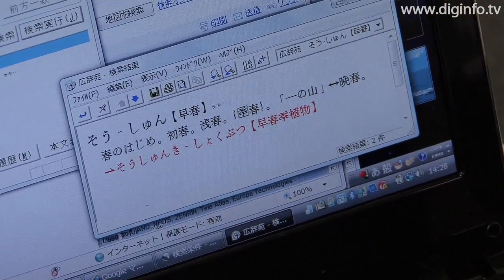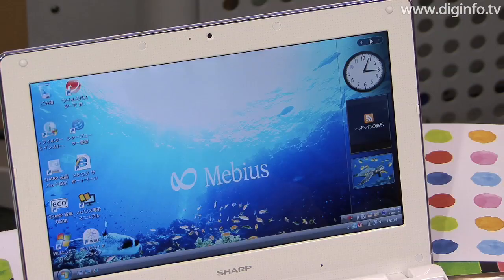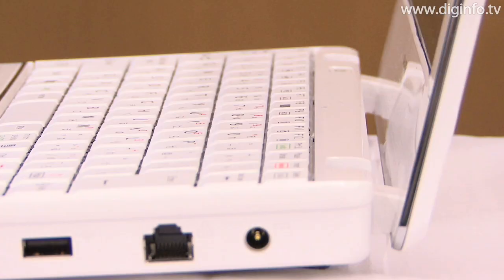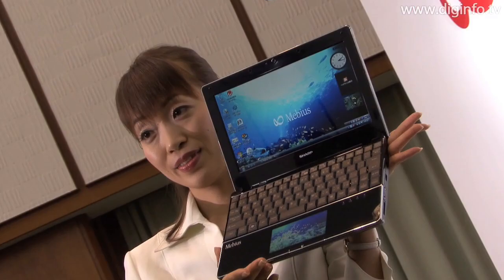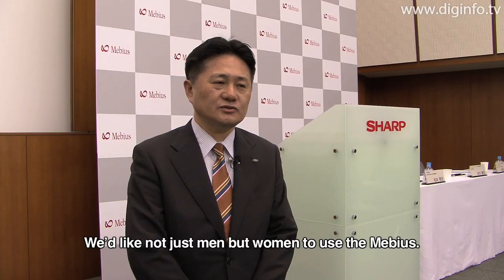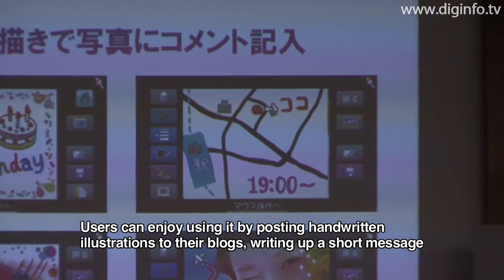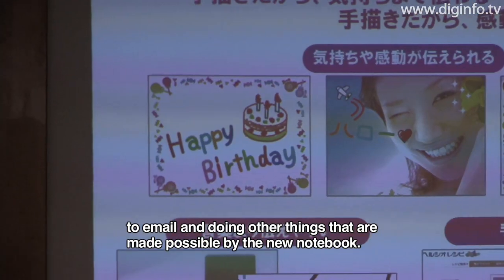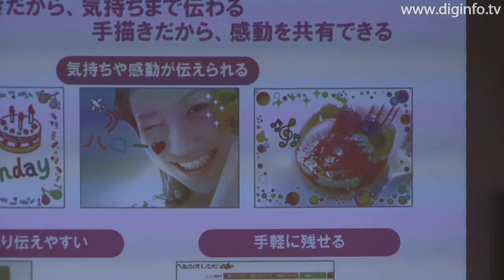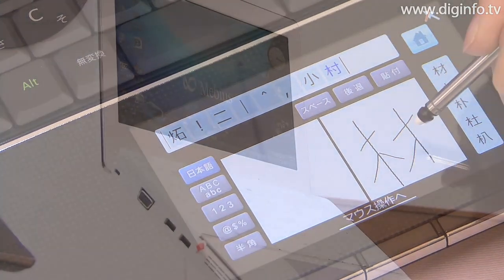The hardware weighs 1.46 kilograms and comes with a 10.1-inch wide-view LCD, one gigabyte of main memory, a 160 gigabyte hard drive, and a 1.3 million pixel CMOS web camera, and runs three hours on a single battery charge. The MEBIUS will be open-priced and Sharp will launch sales in Japan in late May.